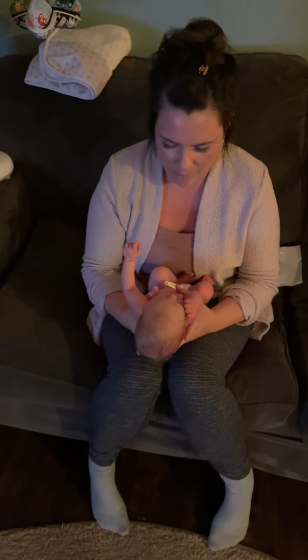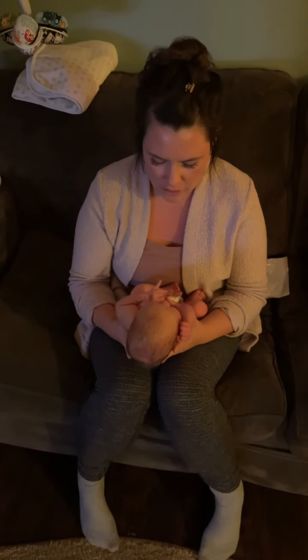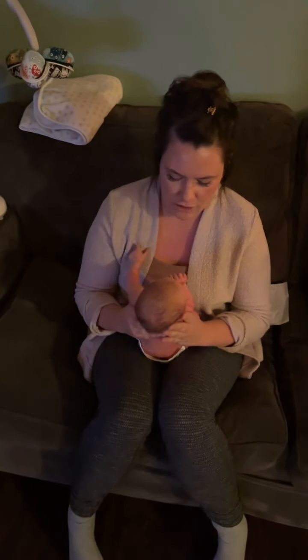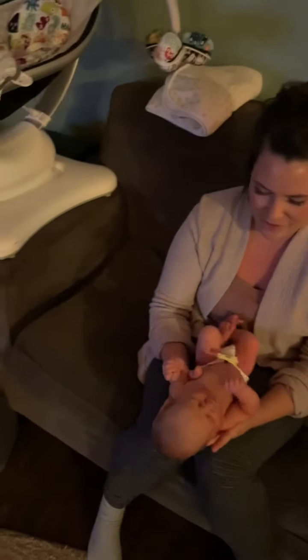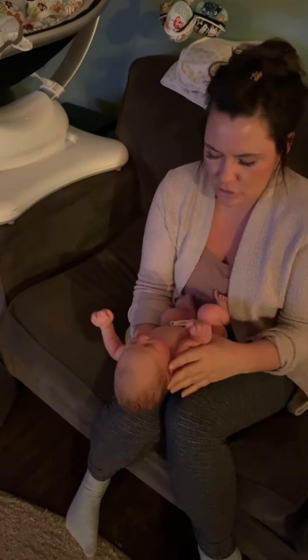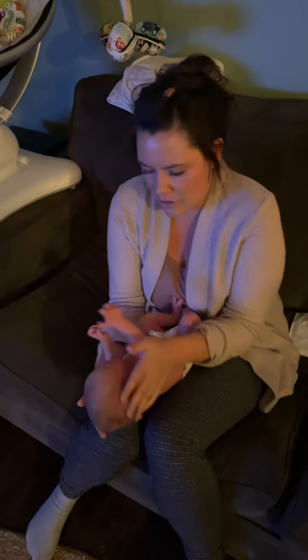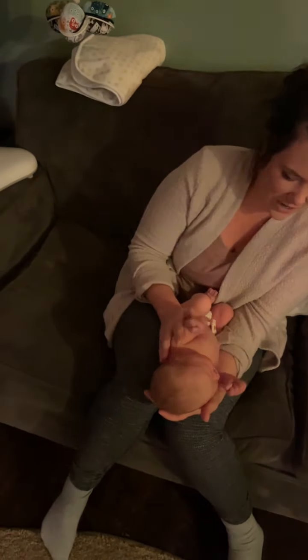So to wake a newborn baby — she's kind of waking up on her own anyway, but I'll show you two little tricks. Support their head, hold them under their armpits, and just make them feel like they're falling. Then another trick is carefully rolling them side to side — this one works really well. Just very gently, like this.